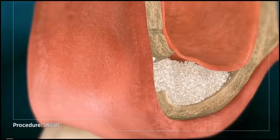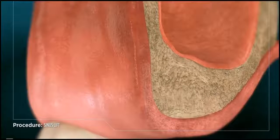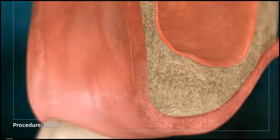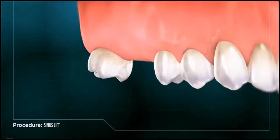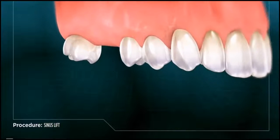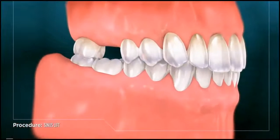During this time, the synthetic material solidifies beneath the sinus and permanently blends into your natural bone tissue. Once the site has fully healed, the bone will have regained its original strength and stability and further procedures such as a dental implant can be initiated.